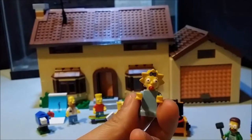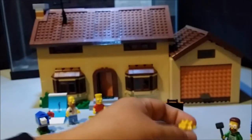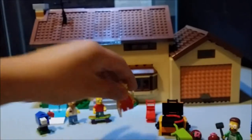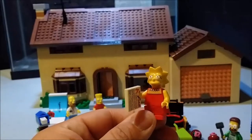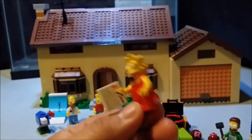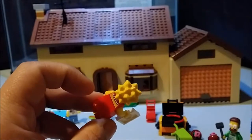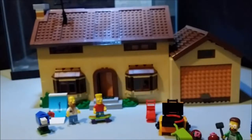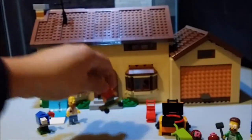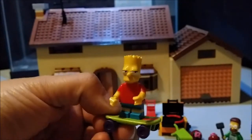There's little Maggie. There's little Lisa — Lisa Lionheart. Not-so-little Bart, on his skateboard.